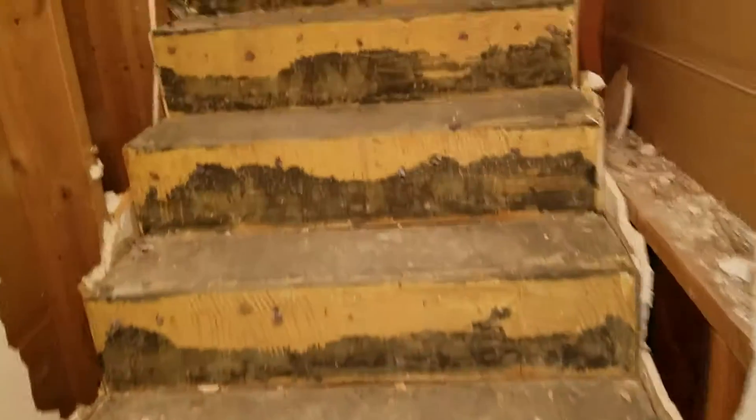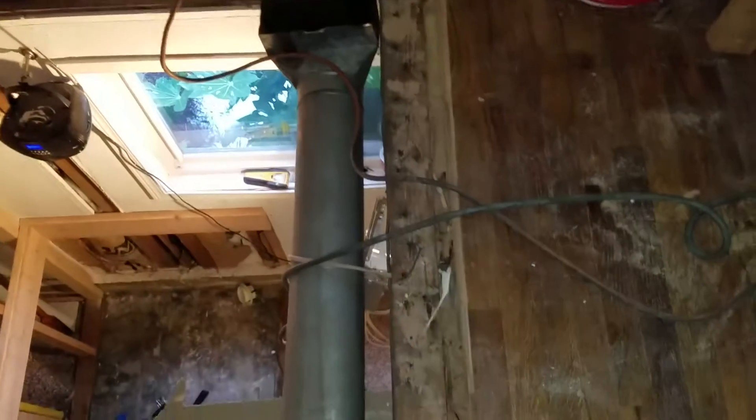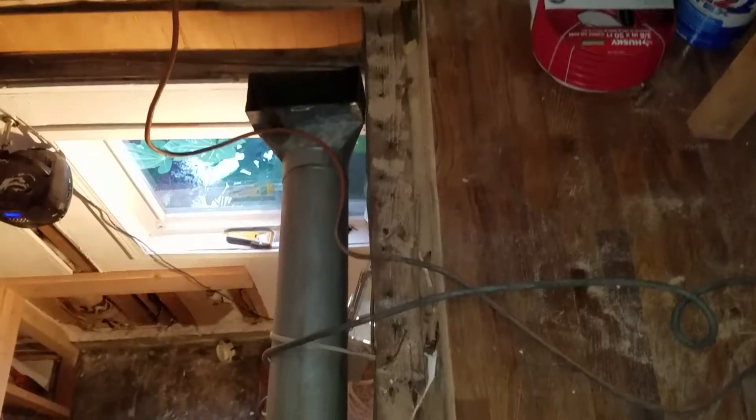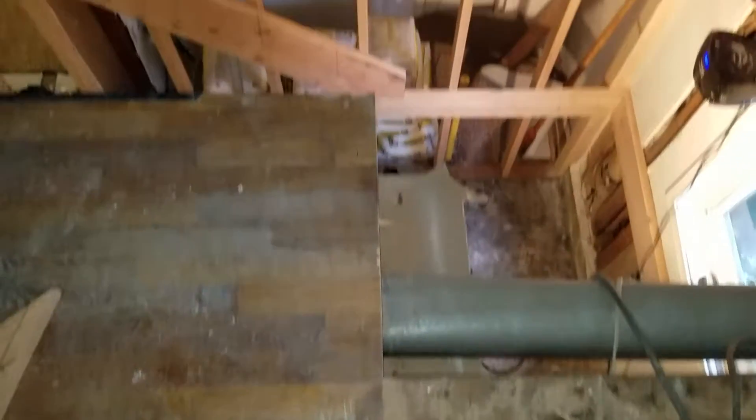These are the stairs that are going to be removed. So these are the beams above. This 4x10 is going to be cut, and we'll have a 4x10 that comes across there and over to about where my foot here is, where the other 4x10 beam is.